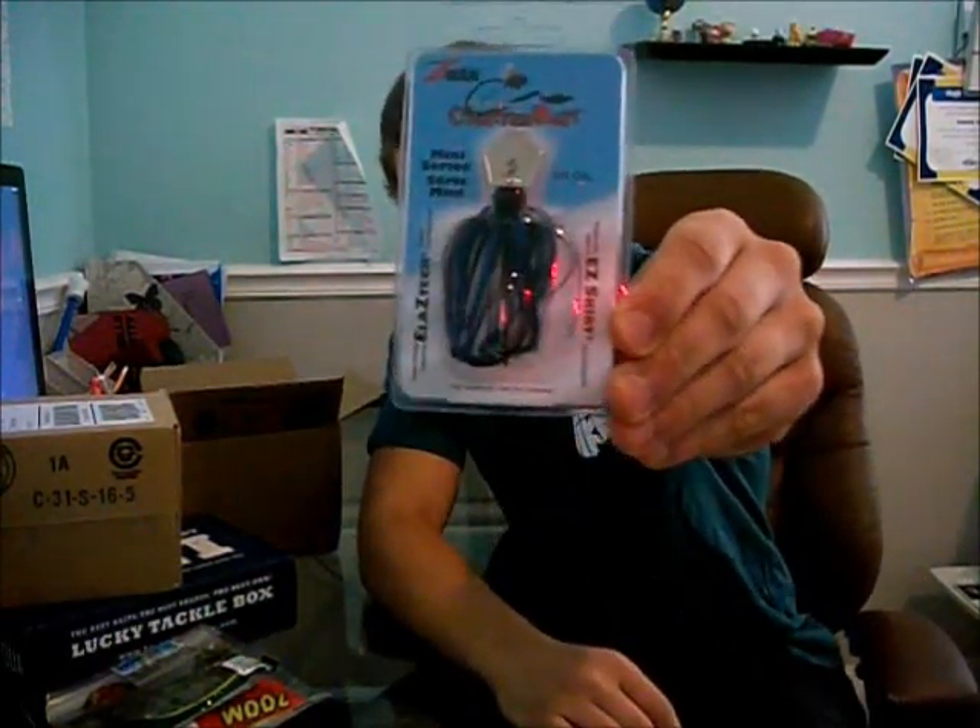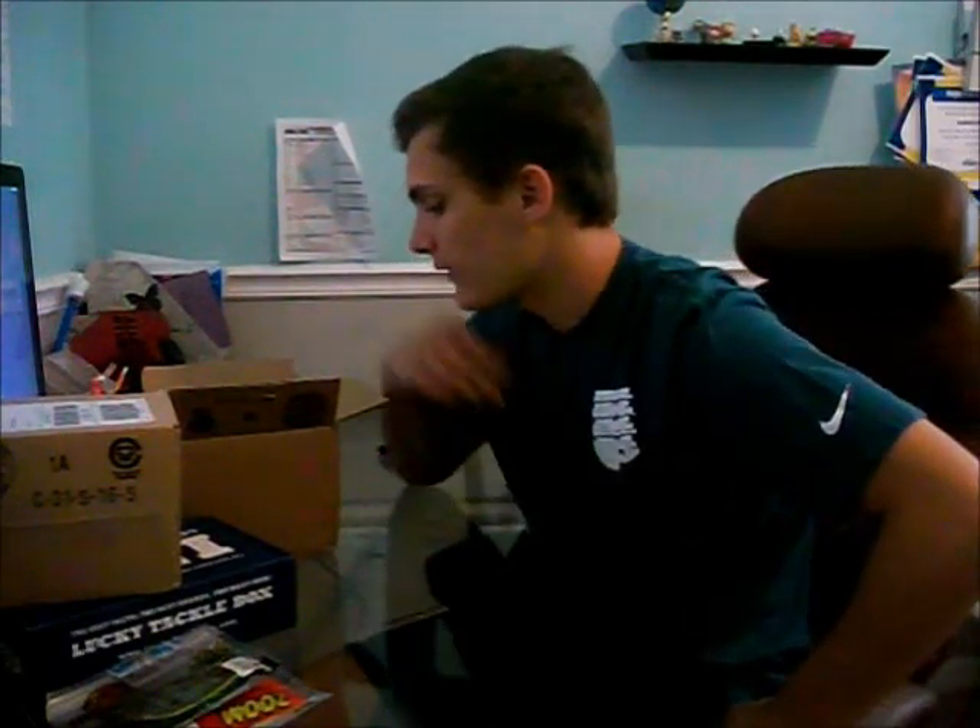Another thing I got is the Z-Man Chatterbait, the quarter-ounce in black and blue. I fish a lot of dirty stained water so I went with the darker colors. This is a very versatile bait — it just swims through the water and you can pretty much throw it anywhere and it'll work.